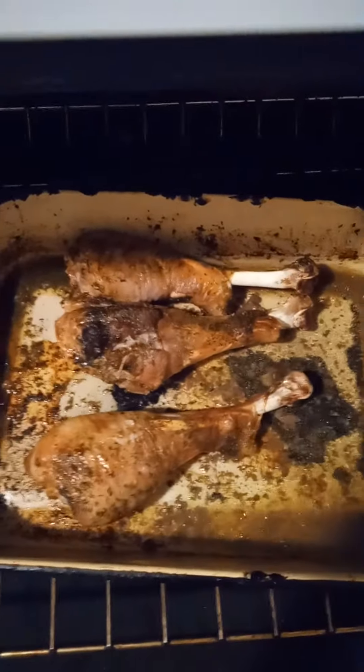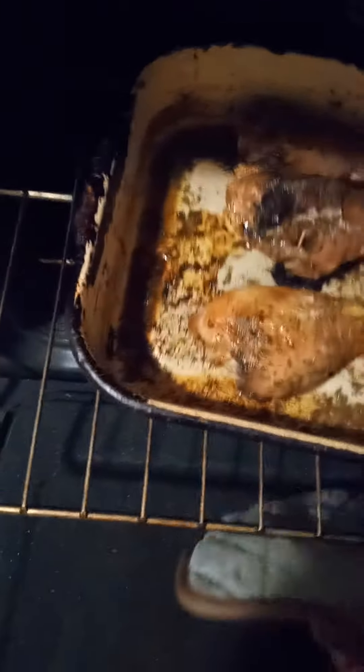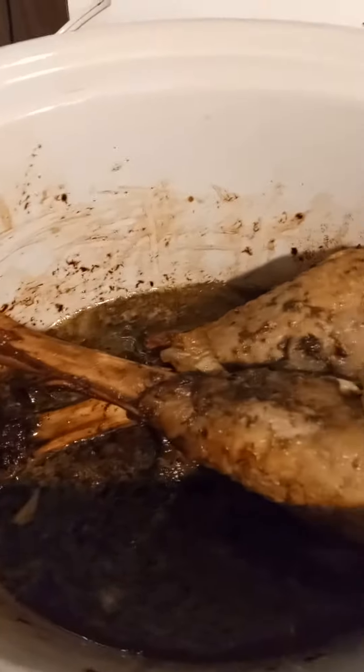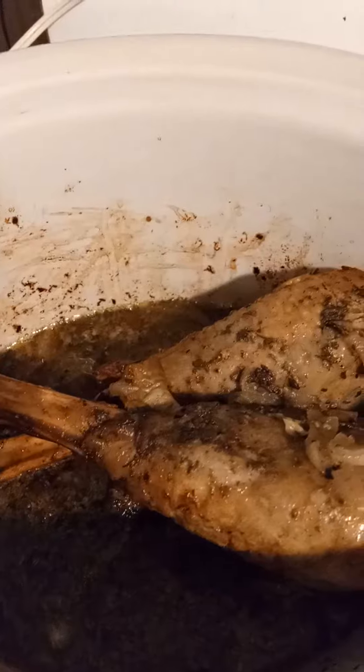And here are the finished extra turkey legs. I was trying to find turkey tails but they're nowhere in the store. These are the ones I just got, and these are the ones from the other video that I'm warming up here in the crock pot. I have it on high, and that's how I'm keeping the moisture in the turkey legs.